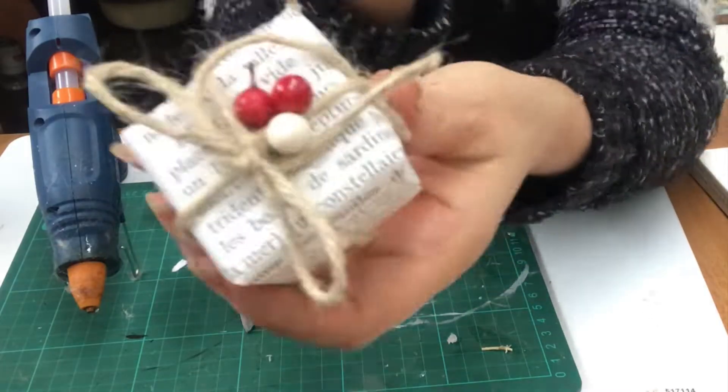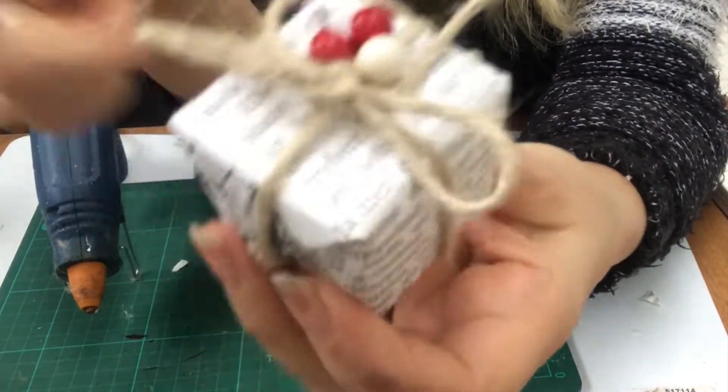Then it's all done. Like so. Super cute.